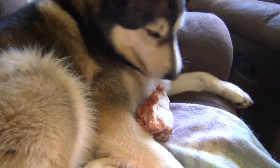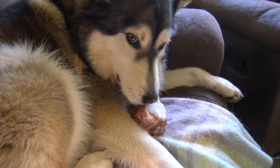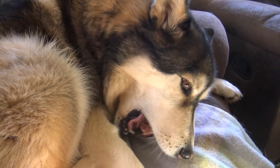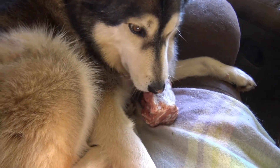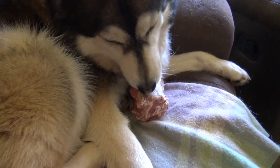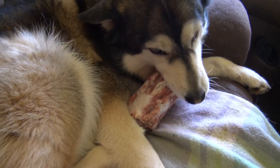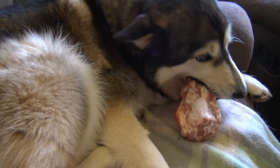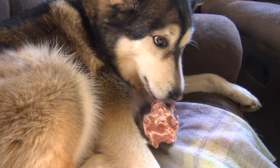So many people would say you can't do that, you can't have bones on the furniture. Why not? That's why you have old furniture. Everybody have a happy New Year — catch you tomorrow.